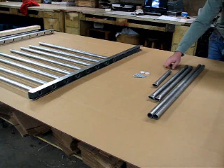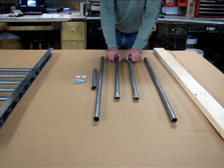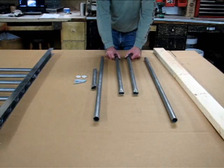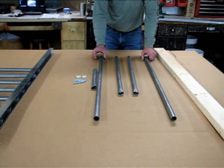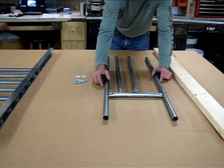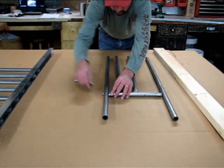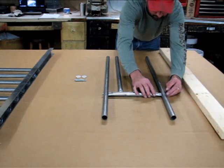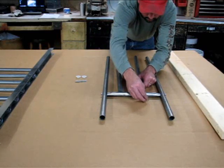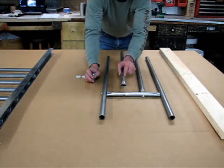The easiest way to install the feed section is to take your two medium sized tubes and your two long tubes, lay them out to the approximate size you're going to need with the small bar in between. As Ron is showing, you'll insert a bolt on each side — there's already a captured nut inside the small tube, and the same with the medium tubes; the crimped ends have the captured nut on them.